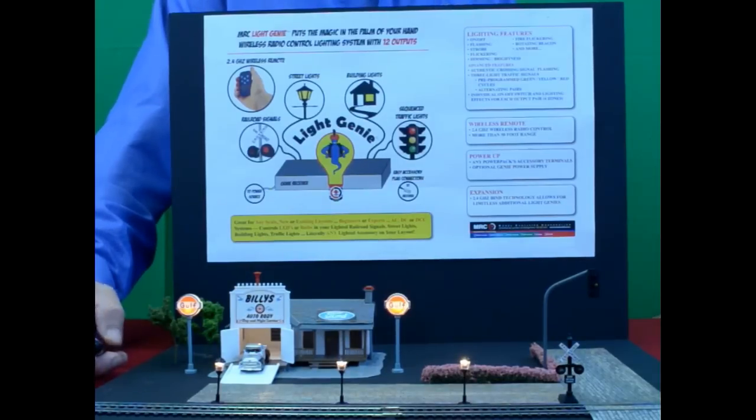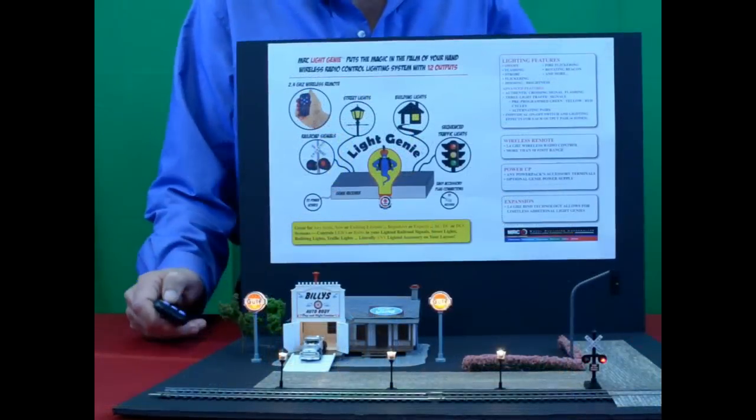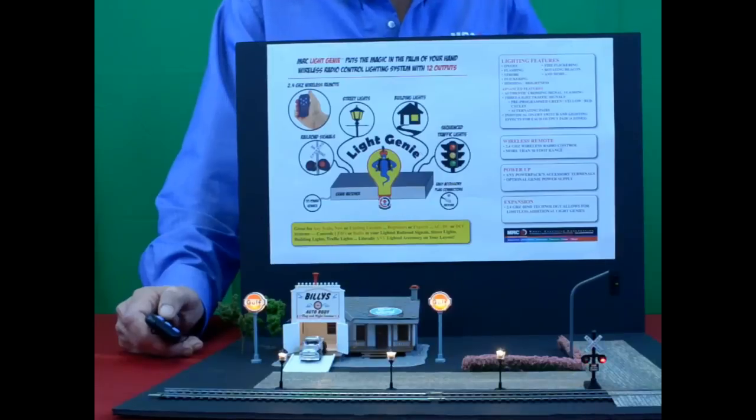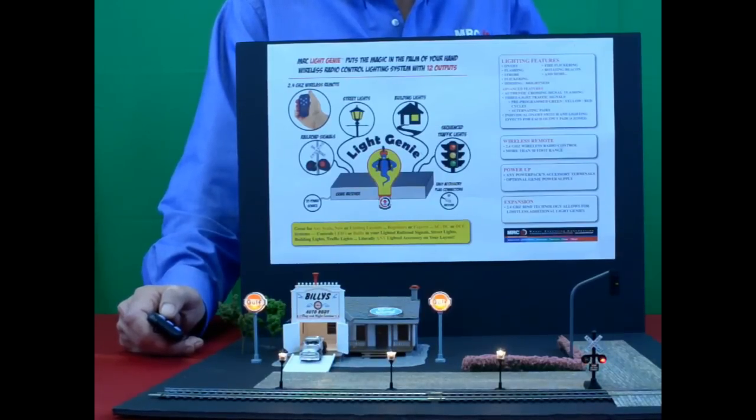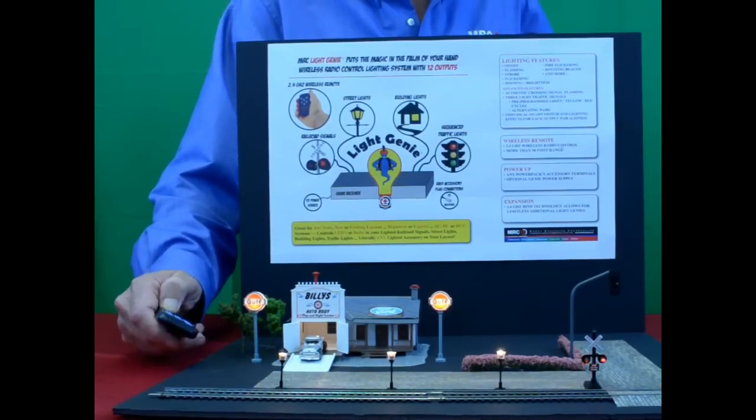The next option is your crossing signals — that'll be switch number five. Click on it, and they come on. Our last option is the traffic light. This happens to be a one-way traffic light, but if it's a four-way traffic light, it'll sequence where the opposing lights operate in the same sequence. So now by clicking on, we'll start the sequence on this particular light.